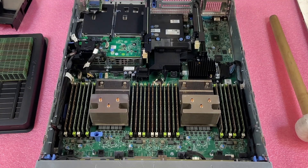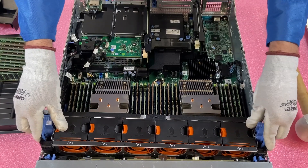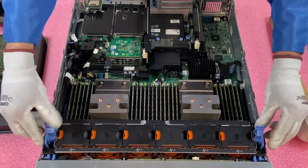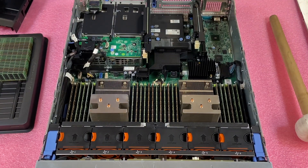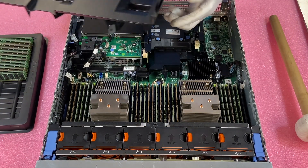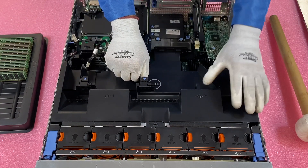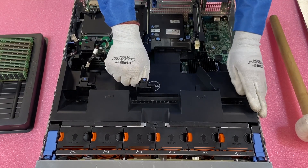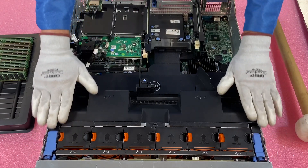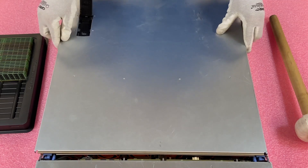We're going to put this back together. First, drop the fan modules back in, line them up, and push the blue tabs back down. The air baffle is really simple — just line it up properly and slowly set it down. Make sure the left side with the cable is nice and flush. Then put the top on and you're done. Thanks again for stopping by and I wish you guys a wonderful day. Bye.